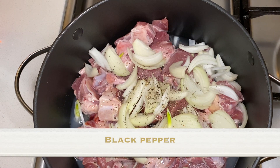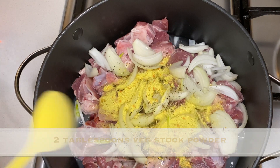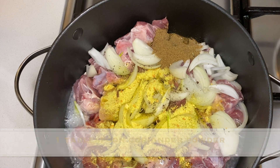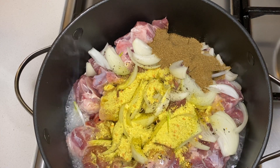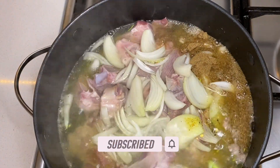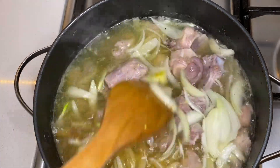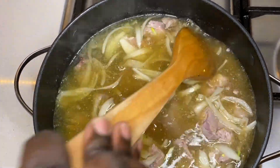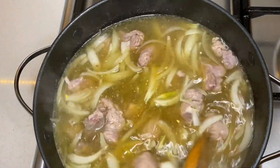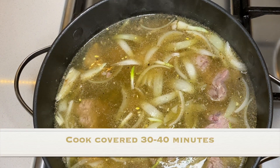To this I add black pepper, vegetable stock powder, coriander powder, and top it up with more water until the meat is fully covered. This water should be enough to cook the meat, but if needed you can add more water later. Mix it all and cook this covered for 30 to 40 minutes or until the meat is tender.